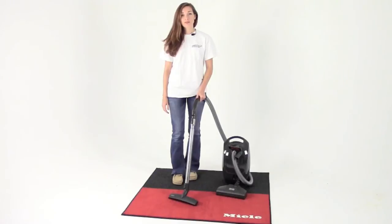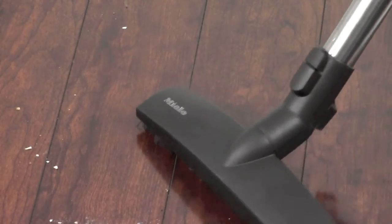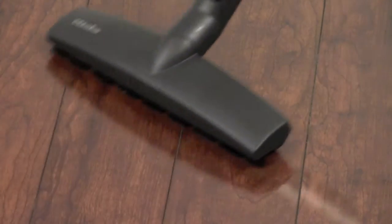Also standard with this vacuum is the SBB3 parquet floor tool. The parquet floor brush is designed for wood and tiled floors. It has two soft rollers for an easy gliding action and synthetic bristles that sweep gently over the floor surface and brush dust particles out of cracks.